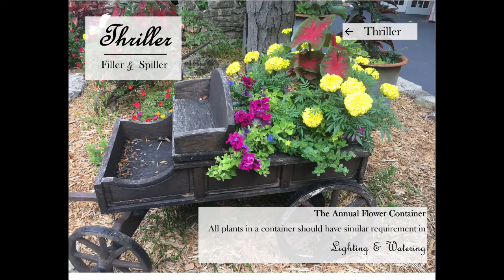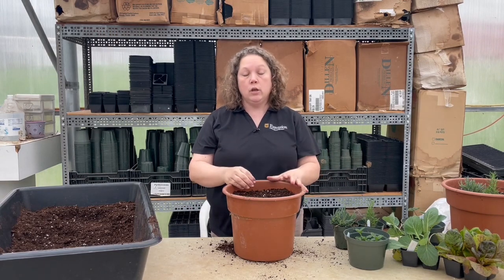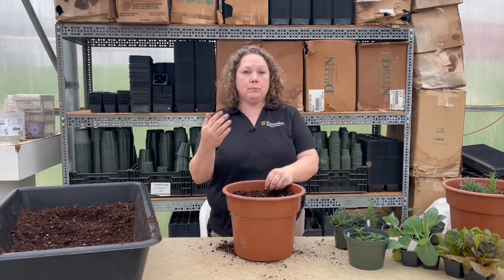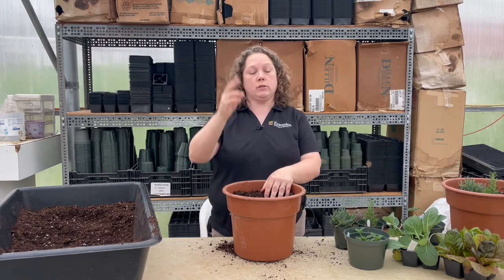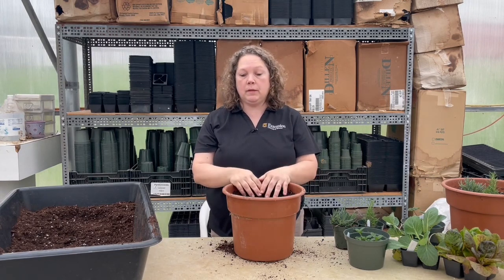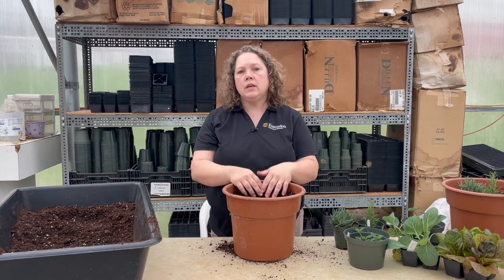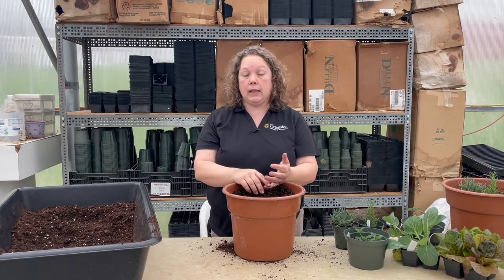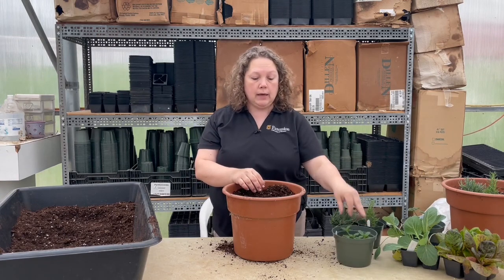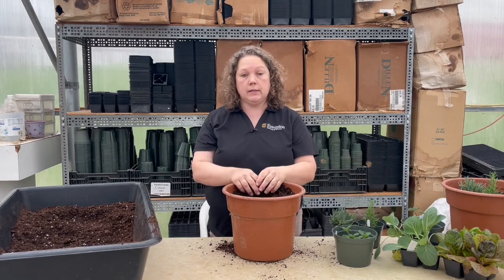If you're wanting to do flowers, you want a thriller — something that goes tall — a filler, and a spiller. A thriller would be something with a really pretty color, nice texture, or something real tall like a spike. A filler would be things like Dusty Miller, verbena, or petunias — anything that fills in around the thriller. And you want something that spills over the pot, such as calibrachoa, trailing verbena, or sweet potato vine.